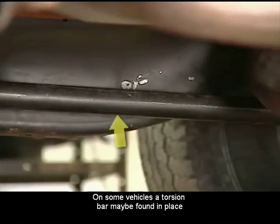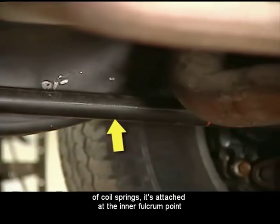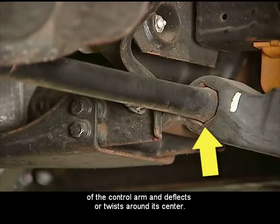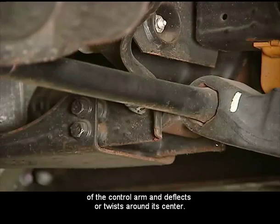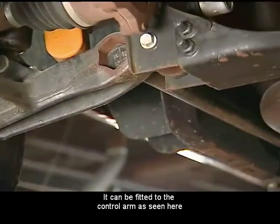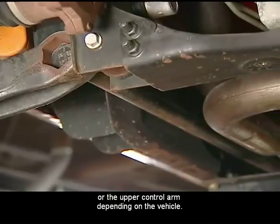On some vehicles, a torsion bar may be found in place of coil springs. It's attached at the inner fulcrum point of the control arm and deflects or twists around its center. It can be fitted to the lower control arm, as seen here, or the upper control arm, depending on the vehicle.